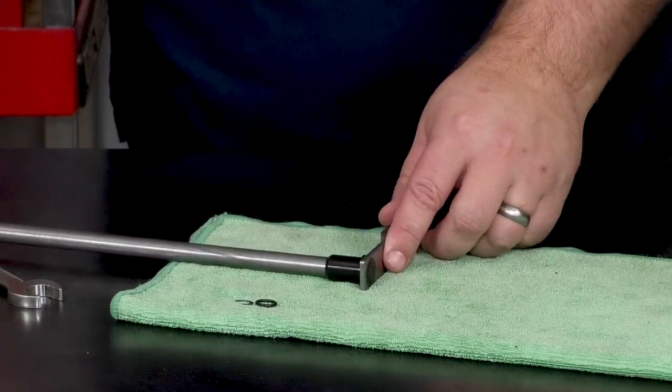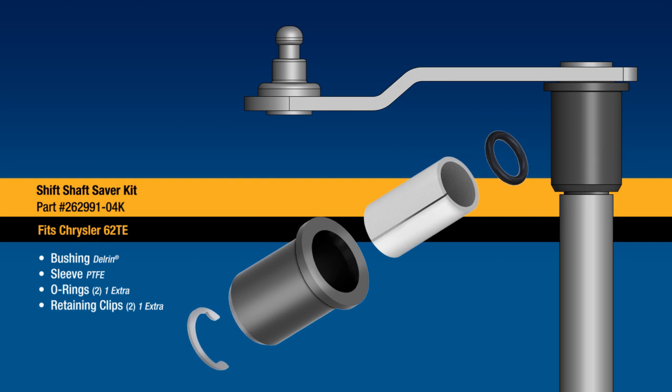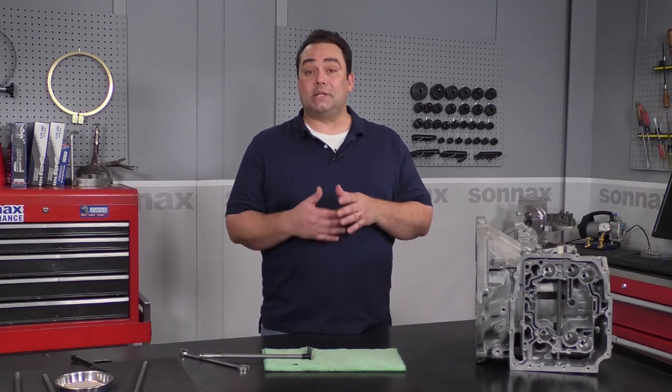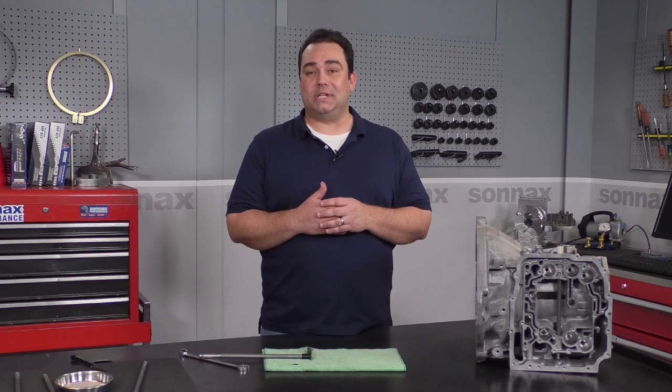And there you have it — the shift shaft saver kit from Sonex. This kit is recommended for all your 62TE builds, even those that don't yet have a failed OE bushing. It's far less expensive than an OE shaft, and you never have to worry about a comeback. Ask for the shift shaft saver kit from your favorite transmission parts distributor, and if you have any questions about the kit, please give our tech support a call. You can find out more information at Sonex.com, and take a look at the rest of our parts for the 62TE while you're there.